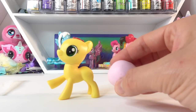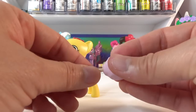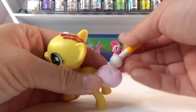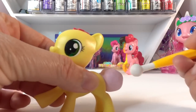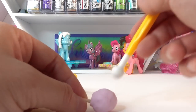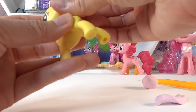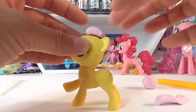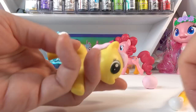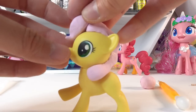Next we're going to make the mane and tail using a ball of oven-baked clay in pink. The tail is coming together like a ball, so we need to kind of shape it a little bit and use a little ball tool to give it a bit of texture. For the mane, we're going to add a few bumps of clay and then layer a larger piece of clay over it and smooth it down, doing the same to the top.